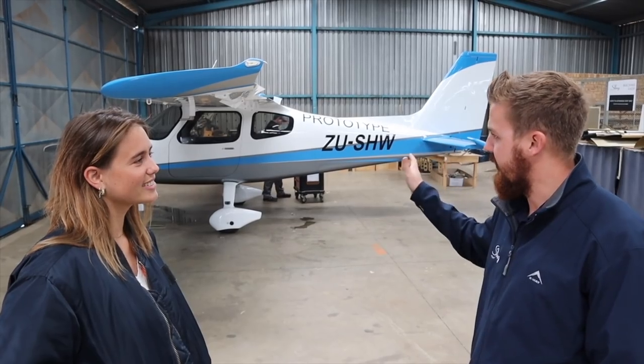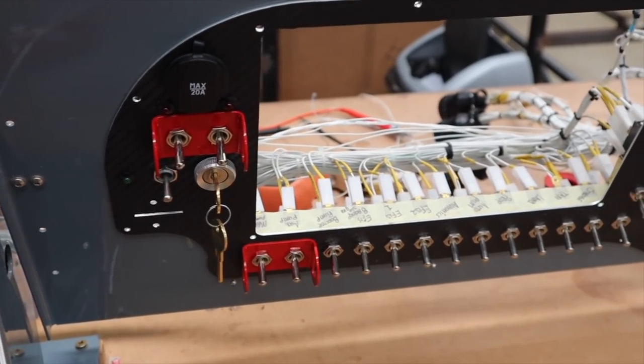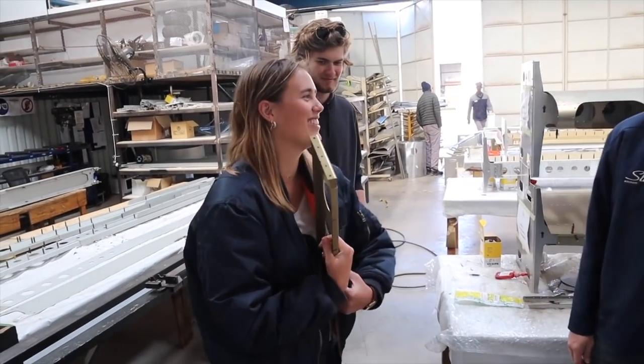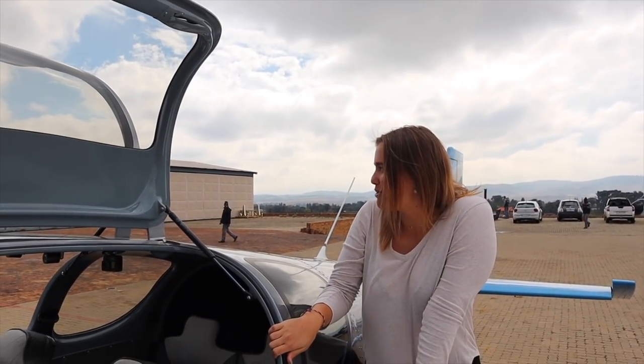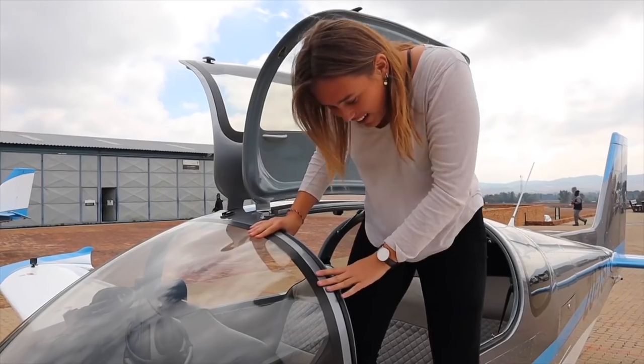In the previous video we had a look behind the hangar doors of the Sling factory here in South Africa. After seeing the incredible line of airplanes and witnessing their meticulous craftsmanship, I even had the chance to fly the Sling TSI with the company's very own test pilot Sean. I'm getting into the low wing and flying with Sean, and we'll be doing some formation flying with the prototype high wing, which is going to be super cool.